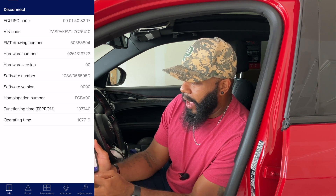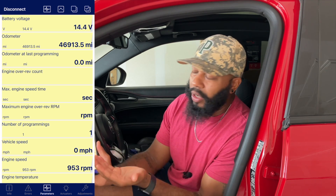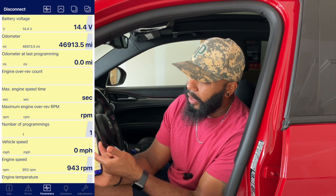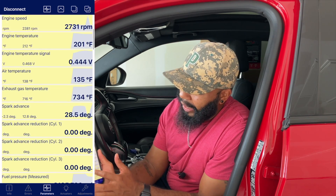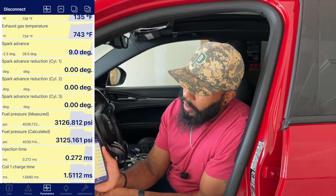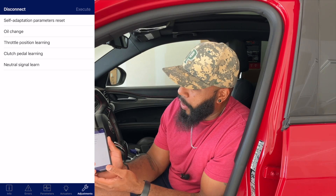Once connected, it's going to pull the bin code and software information. If I hit the error triangle at the bottom, currently I have no fault codes — but if there were any hard codes or soft codes, they'd be listed there and you'd have the opportunity to clear them using 'Clear Errors' in the top right. What I really love is the Parameters section — you get a real-time look at what's happening with your engine: battery voltage, odometer reading, RPM, and more. It's a lot of live data, which is pretty cool. You've also got different actuators and things like that.